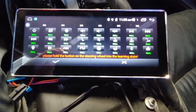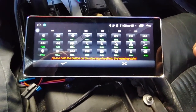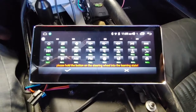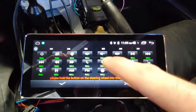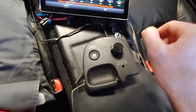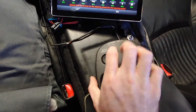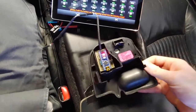Down at the bottom it says: please hold the button on the steering wheel into the learning state. What that means is if you had a typical steering wheel control, you hold the button down, and then while holding it you tap on the function on the screen for what you want it to do. With this, it's not an actual steering wheel obviously, and it operates a little differently — partly for the sake of simplicity of components.